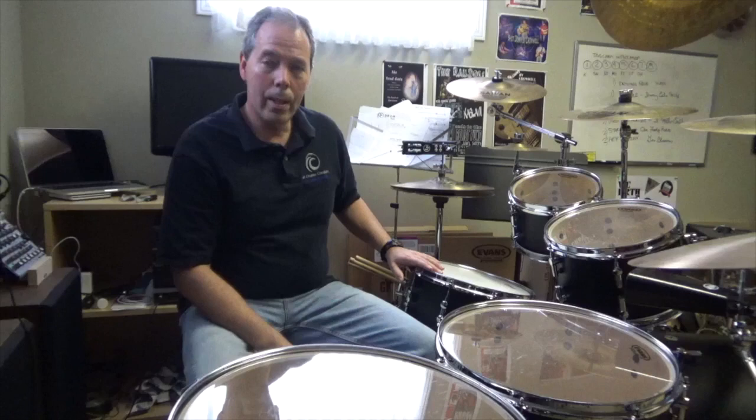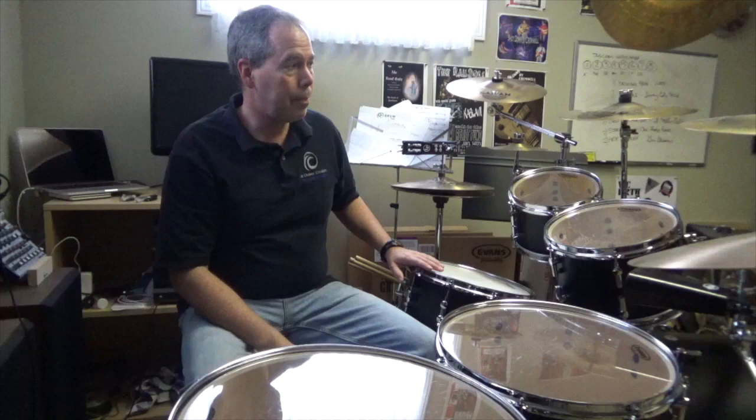Usually for the snare I prefer the Evans Genera Dry HD Dry, but right now I'm trying the Evans UV1 coated and it's quite fantastic. It's got a lot of life in it for sure.